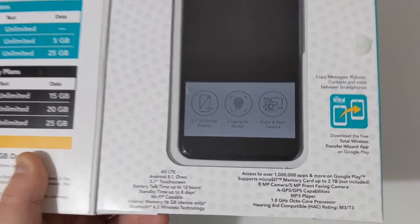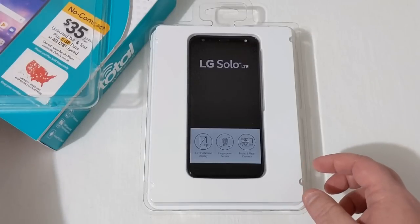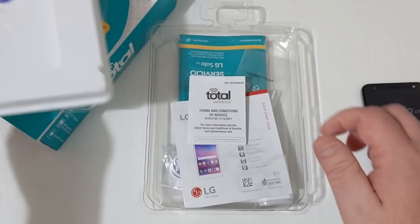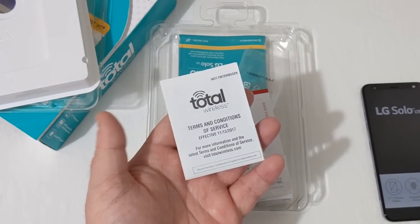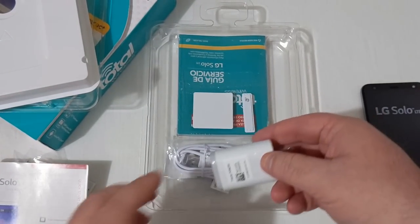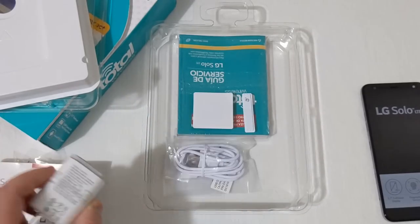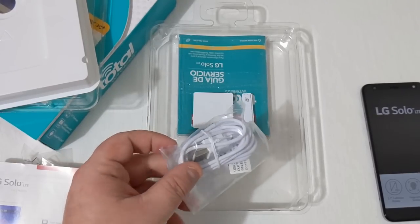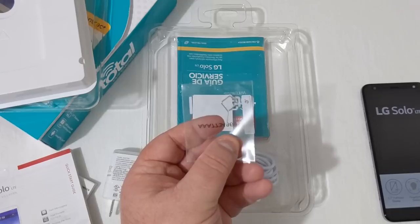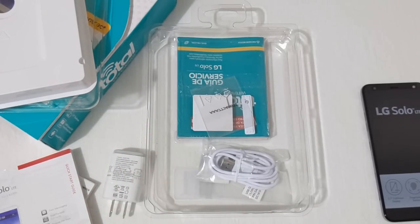Let's go ahead and pull the top off this box and put the phone to the side to see what all comes in the box. We've got your Total Wireless terms and conditions of service guide, the LG Solo manual, a wall adapter — I don't think there's any fast charging here, just standard charging — a micro USB charging cable, so no Type-C on this device, and a SIM removal tool.